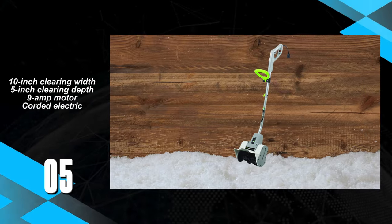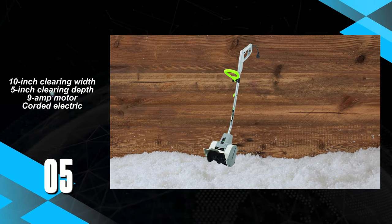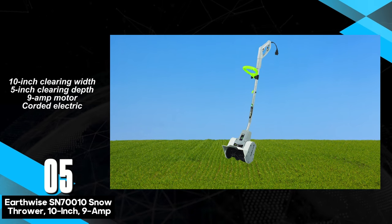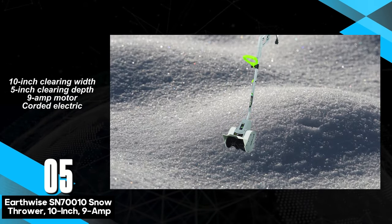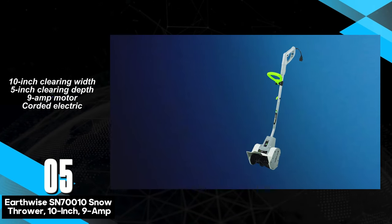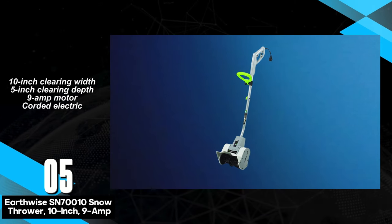The Earthwise SN70010 Snow Thrower, the smallest corded shovel in our selection. Tailored for deep and fluffy snow, this lightweight tool excels in certain conditions but may face challenges with heavier, packed snow. Its performance proves to be a mixed bag.